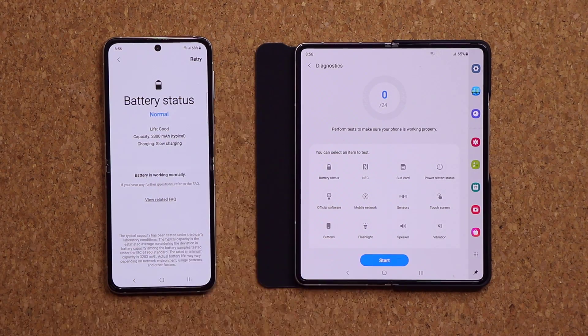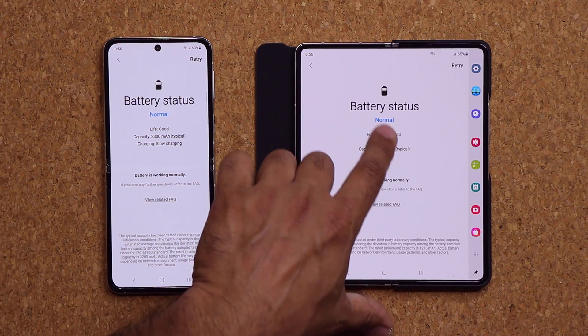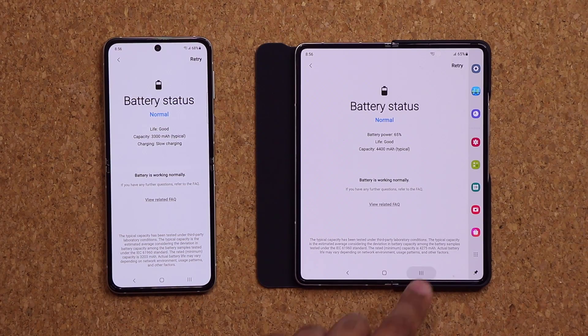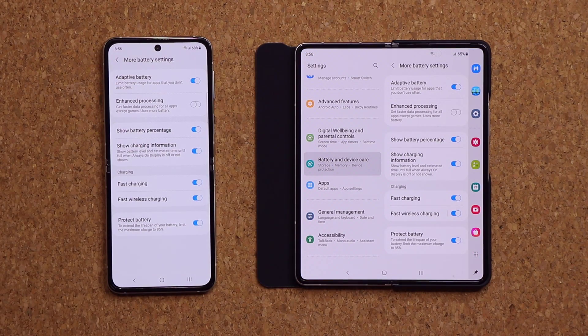Let's check the other device as well. Battery status — tapping on it, it's checking... Normal. Good. Working normally. That's what I wanted to show you. I haven't seen any other major upgrades with One UI 3.1.1, but this is what I've seen.